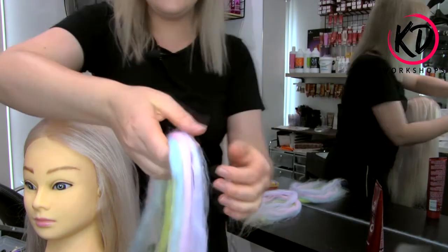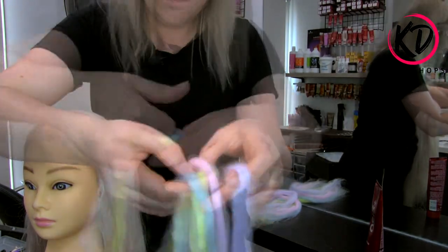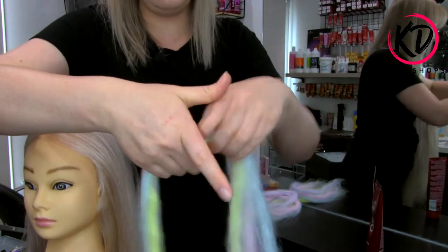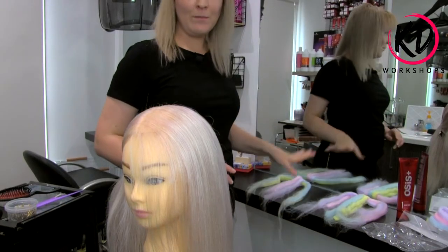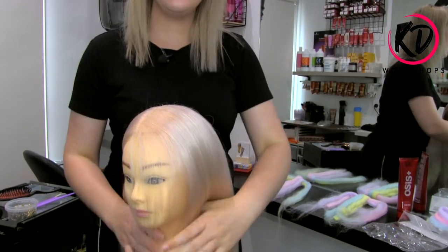Okay, so that's what we have — a nice rainbow of colors. Now what we want to do is just glide your hands through all the way down to smooth the hair. I've got both prepared behind me so I can go straight into it.